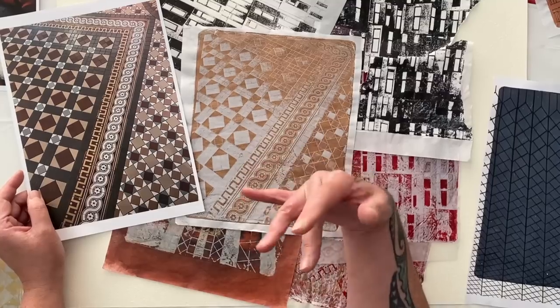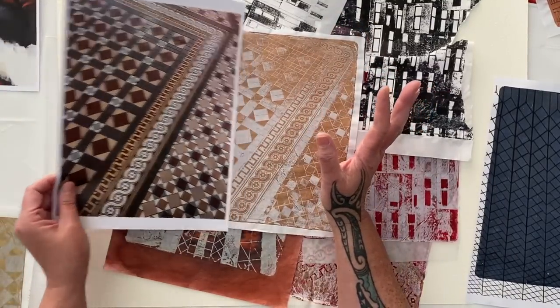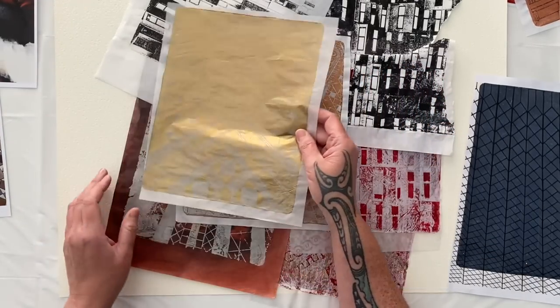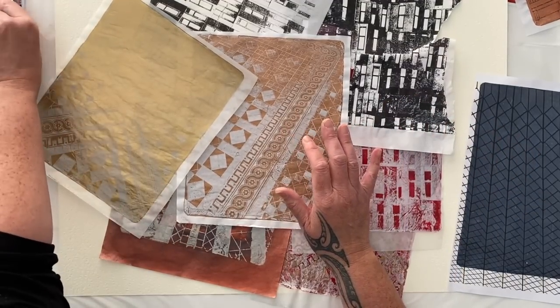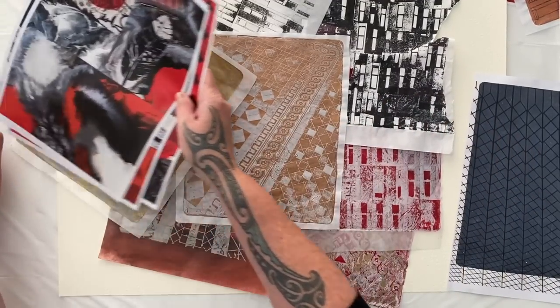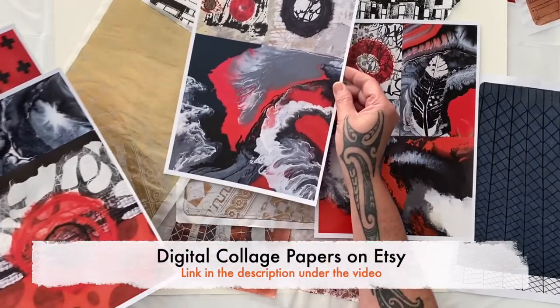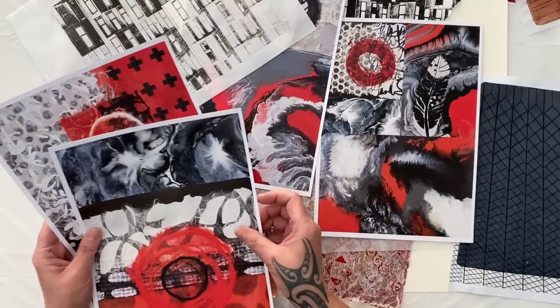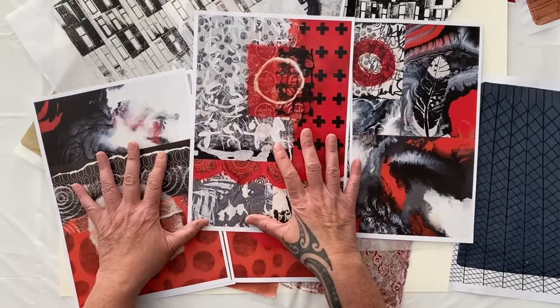I would love to see what you do. You can always show me in my Facebook group — don't forget to answer the two admin questions so I know that you're a human. So we have lots to work with today. I might even use some of my digital collage papers — this is the black, white, and red pack. I think I could put some of these with these graphic images of the buildings; I think that compositionally that could work very well and could be really interesting.